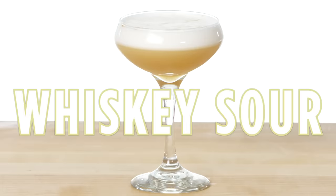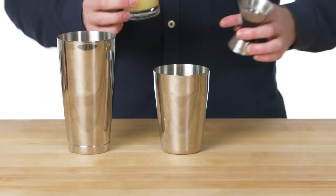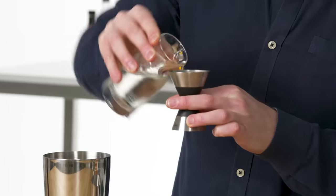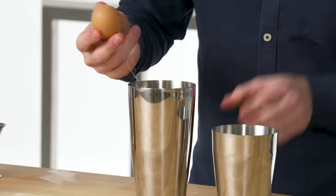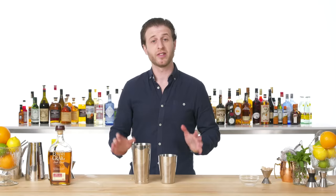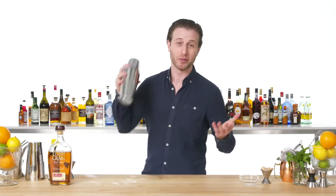Whiskey Sour. To make a whiskey sour, we need fresh lemon juice. It's probably the single quickest, easiest thing you can do to improve the quality of your drinks — using fresh juice whenever possible. Simple syrup is equal parts regular white sugar and water dissolved. And two ounces of whiskey. What makes this whiskey sour traditional is the addition of egg white for a foamy top. For any drink containing an egg white, the first step is a dry shake before we actually get to shaking with ice — called a dry shake because it doesn't have any ice in it.